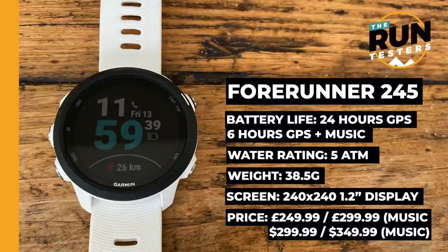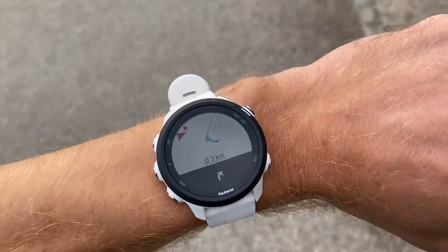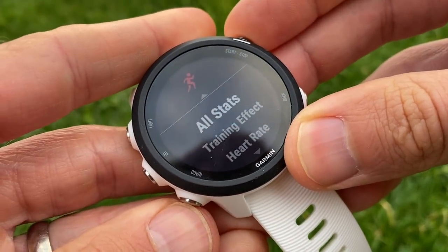Our best all-round Garmin pick is the Forerunner 245 — either music or non-music depending on whether the extra £50 is worth it to you. It's a real step up from the 445 and budget watches in both features and performance. You're getting breadcrumb navigation with turn-by-turn directions and deeper training insights — Garmin will tell you whether your training is productive, whether you're overreaching, and whether you need to scale back.